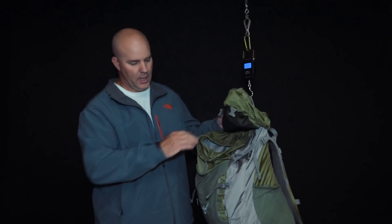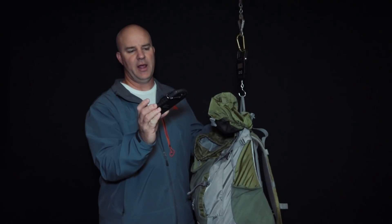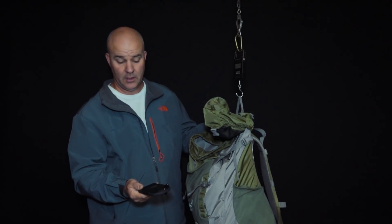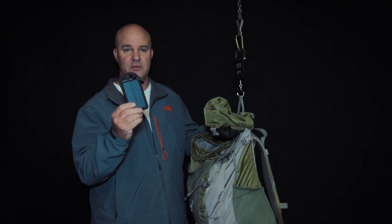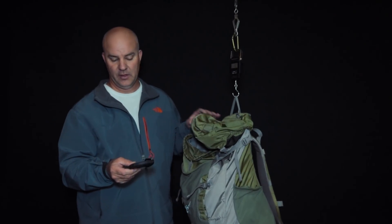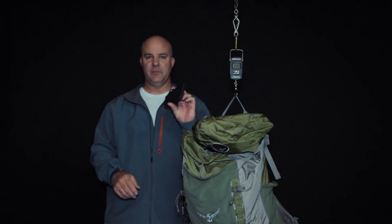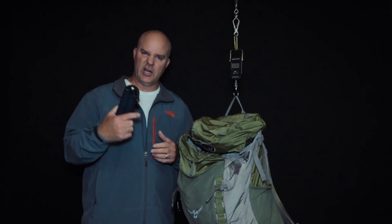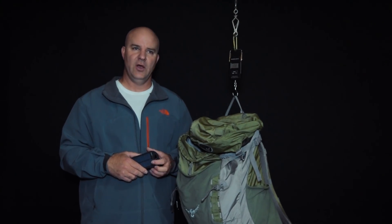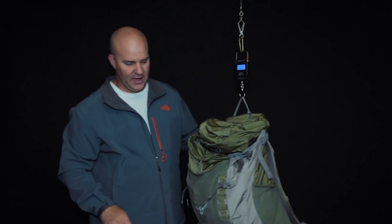I went and grabbed the solar charger — this little bad boy is the Zool, a 5,000-milliamp unit that outputs 5 volts at 2.4 amps. It's enough to charge my cell phone and also keeps my GoPro batteries going. I usually leave it in the sun with the cell phone plugged in when I need it.